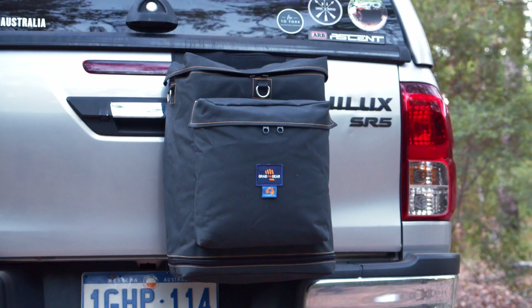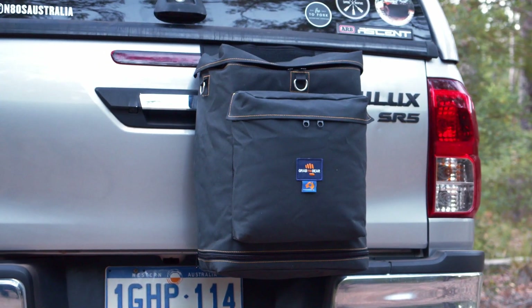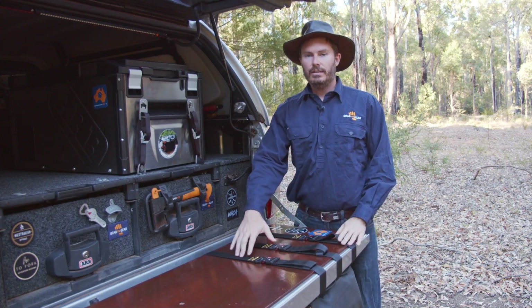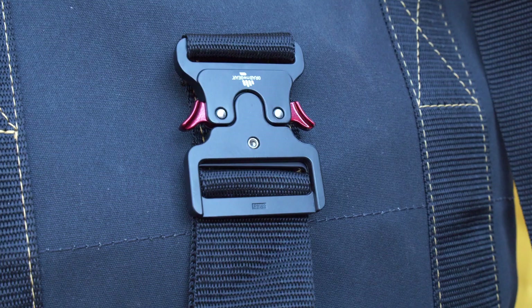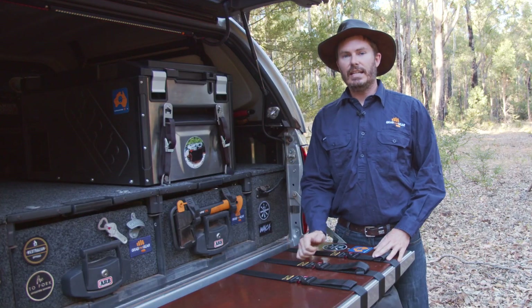The ute bin bag takes the same quality and features from our wheel bin bag and adapts it to a clever mounting system for a tailgate. Looking at the back, you can see we've got three straps. All of these are UV-stabilised polypropylene to reduce fading. There's one, two, three Grab Me Gear quick-release metal buckles. No plastic here, so they're never going to get brittle and break.